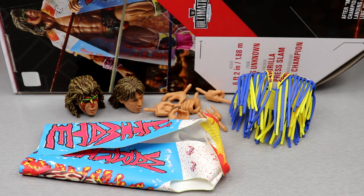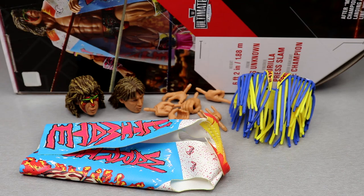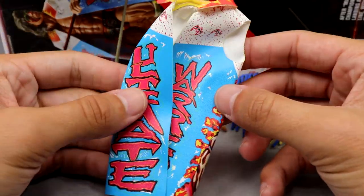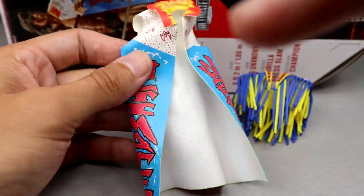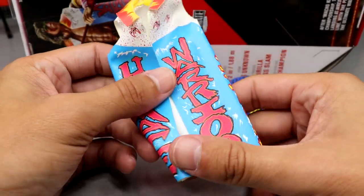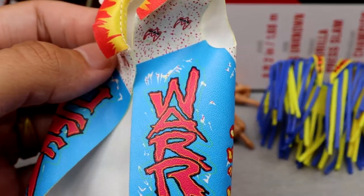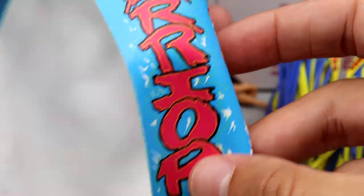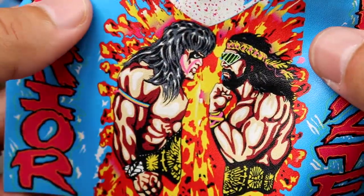Getting into Ultimate Warrior's accessories — it's not like you're getting an immaculate amount of accessories. I think a championship belt would have really thrown it over the top, but let's get into the cloth goods first. We do have the entrance duster — very nice. I don't have the OG Defining Moments so I can't compare them, but it does say Ultimate Warrior right there.